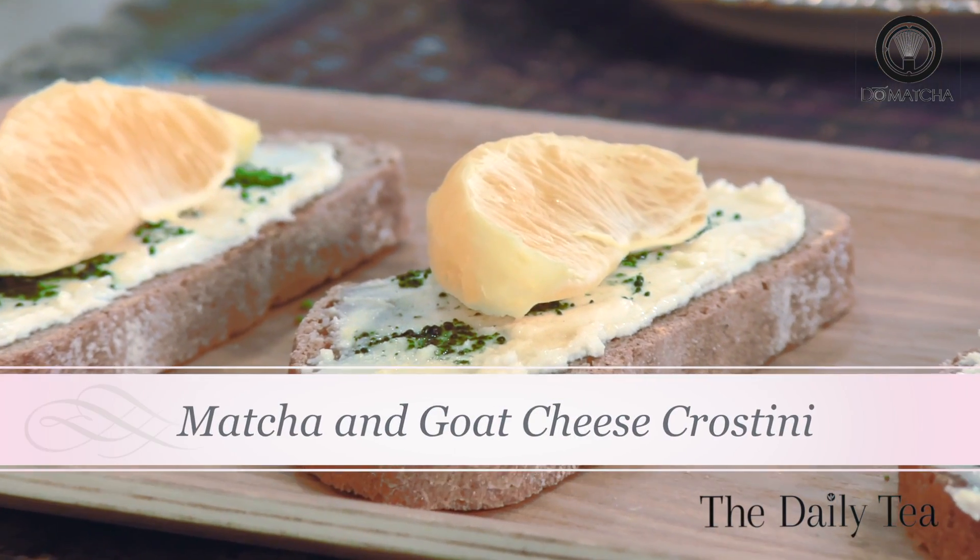Hi, welcome to the Alexa Show, a new web series about cooking with tea only on the daily tea. Today we're featuring a sneak peek of the web series with a simple summer recipe for matcha and goat cheese crostini.